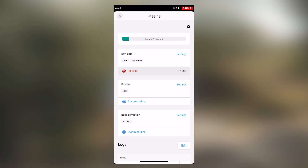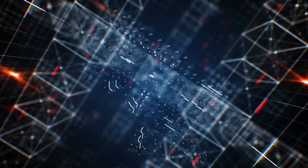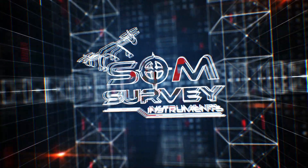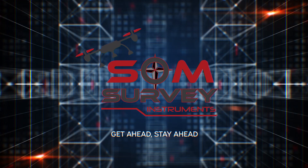After you have started logging, you can now proceed with planning the mission on your 3D survey app.